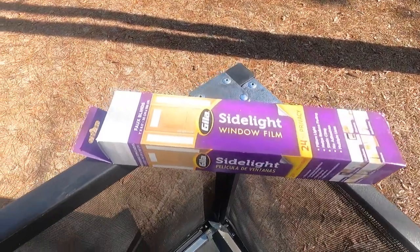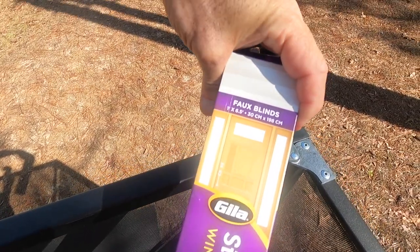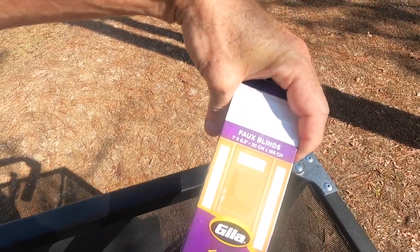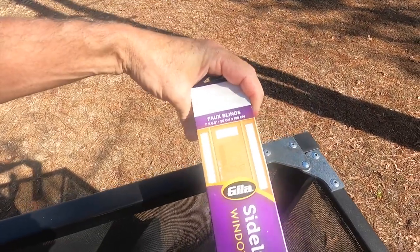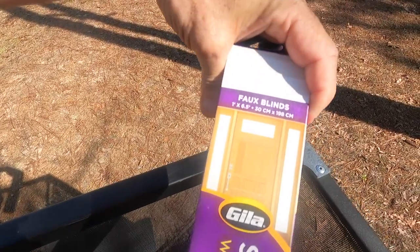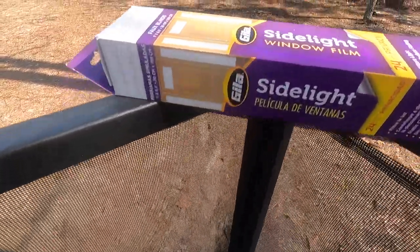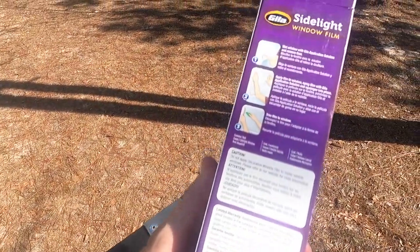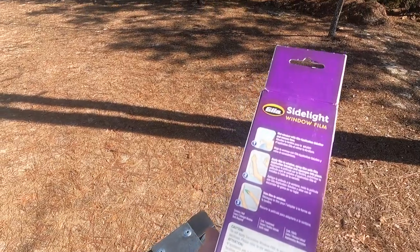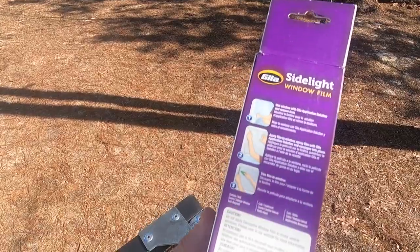These are available in different sizes — the size we chose was only like 10 bucks. The product we chose is Gila faux blinds. This was a one by six-and-a-half inch by 30 centimeters. The box shows a picture of a residential doorway that they put it on. It does have directions on the back of the box, but everything you need comes in that box — just make your own soap solution and go to it.